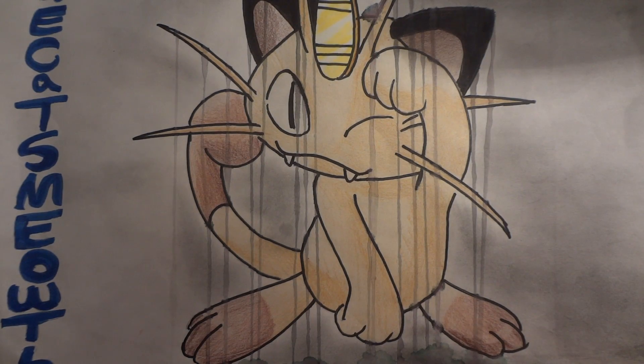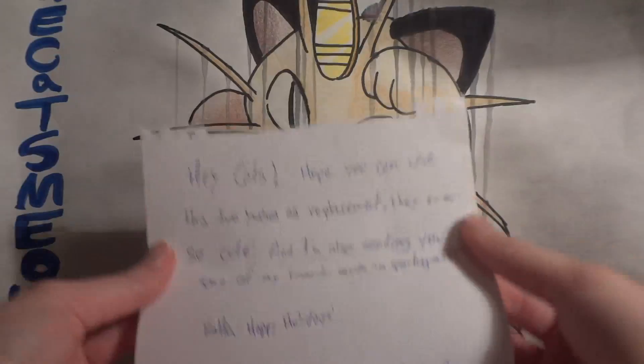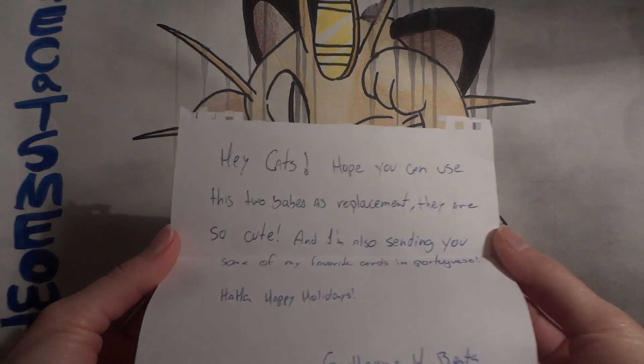Welcome back everyone to another FCBM. It's been a little while since I've got one, so this is really awesome. I actually got this in about a week or so ago and this is an international FCBM, which is why I think it took a little while for me to receive — and I'm probably gonna butcher the poor guy's name.